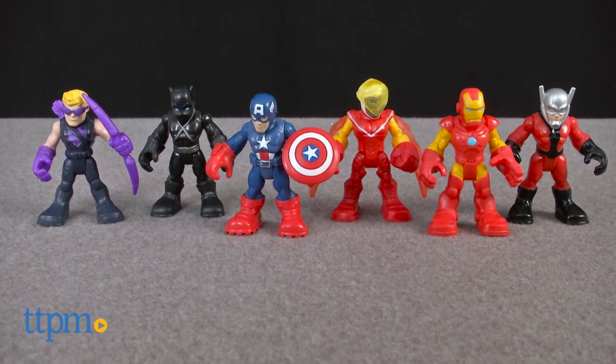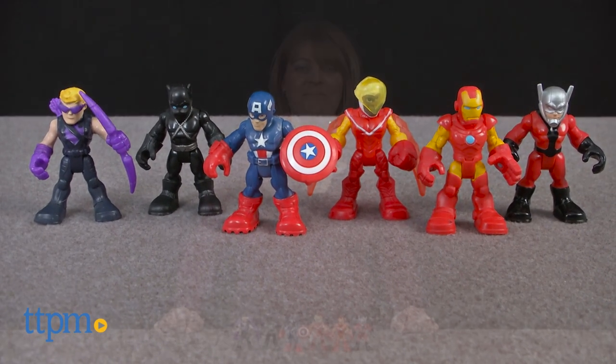When battling bad guys in the jungle, you want the best superhero team. Hi, I'm Laurie from TTPM. That's where the PlaySchool Heroes Marvel Superhero Adventures Captain America Super Jungle Squad action figure set from Hasbro comes into play.